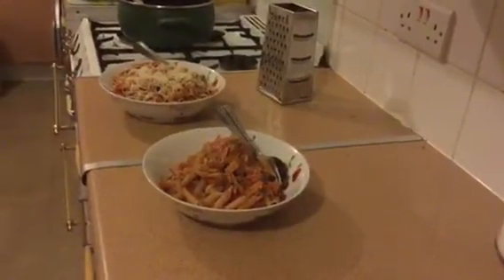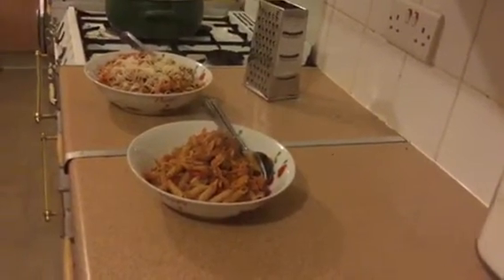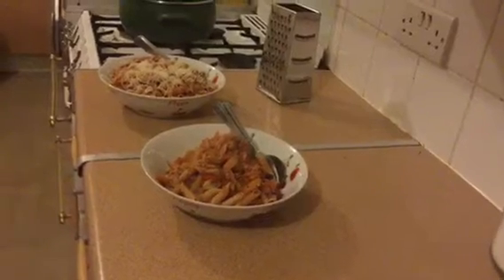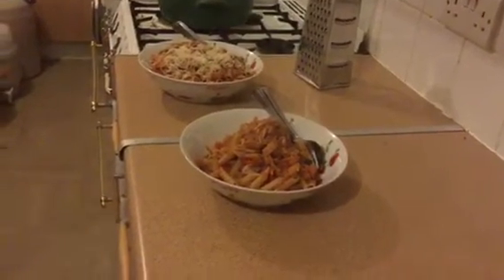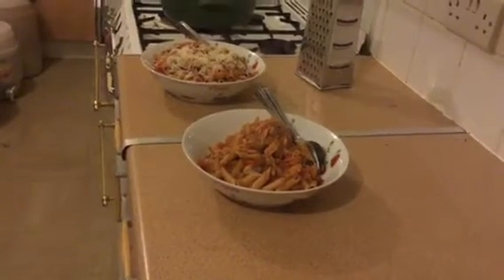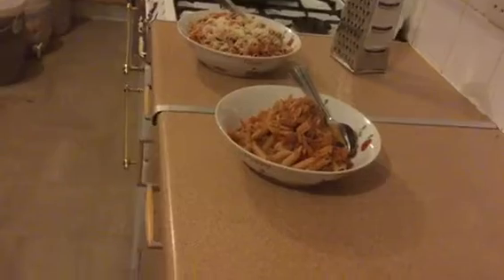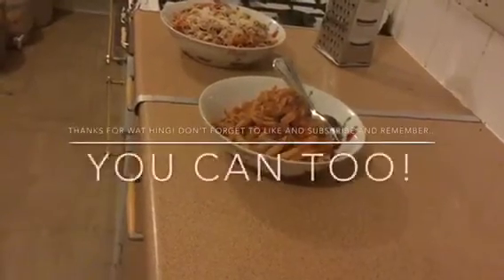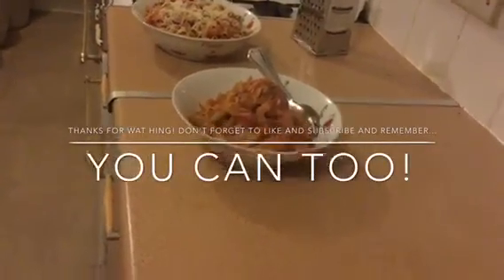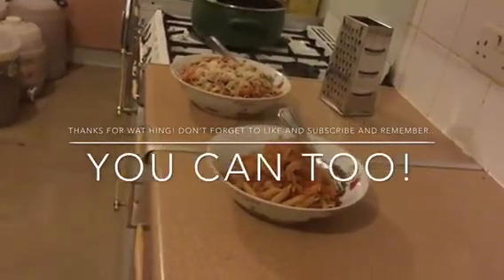Hope you've enjoyed watching and I hope we'll get you cooking really soon, because you can too — especially with something as quick and easy as that. As I say, 10 to 12 minutes from start to finish. Please like this video, subscribe to our channel, tell your friends, touch the little bell icon to get notifications, and anything else you can think of — dance around your computer if you want to! Thank you for watching today, we hope you'll join us again very soon in our 'You Can Too' kitchen. Bye guys!